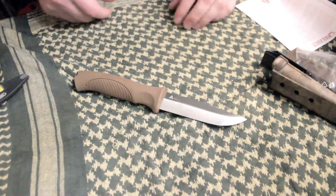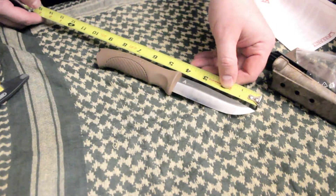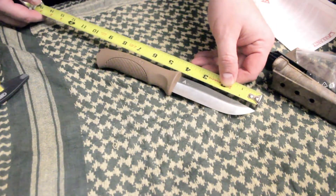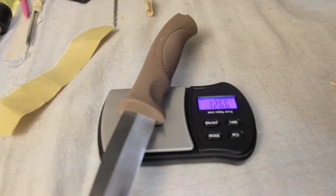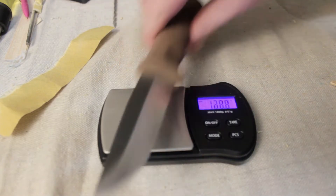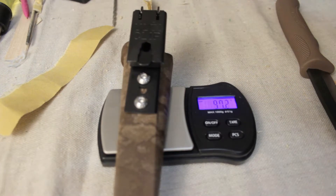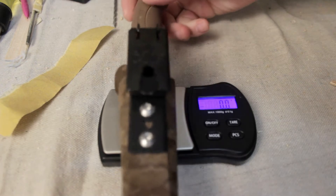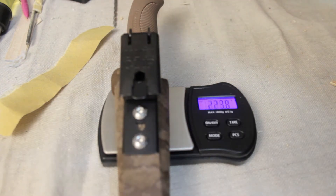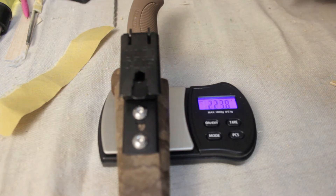Setting that aside, let's look at the knife. It's roughly nine inches overall with a four-inch blade. The knife weighs 126.6 grams, the sheath weighs 97.2 grams, for a total knife-and-sheath weight of 223.8 grams with the ulti clip included, which is metal and fairly heavy for its size.